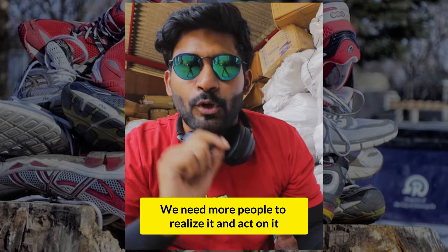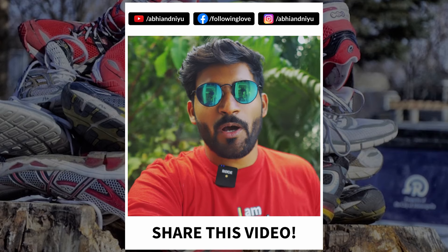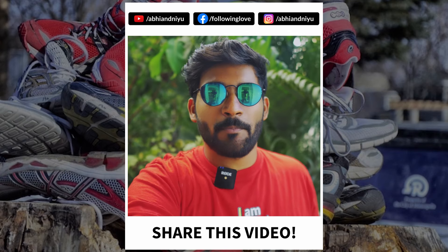And that's the reason why I love India. Hey guys, thank you so much for watching our video. We are on a mission to change the way India thinks and change the way India acts. If you want to support us, share this video, like our Facebook page, subscribe to our YouTube channel, and follow us on Instagram. Cheers.